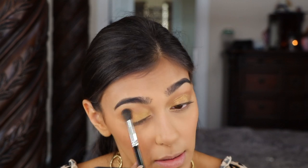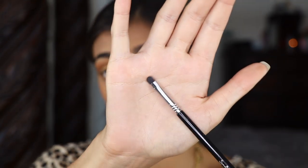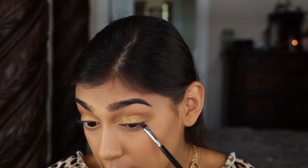Going in and just making that a little bit more pigmented and blending it out. Now using my super thin Sigma smudge E21 brush I'm going to pick up a little bit of Drip — that last brown — and just smudge that under my lash line.